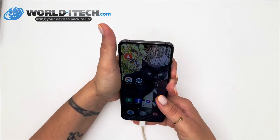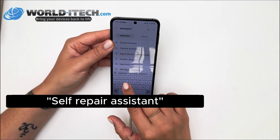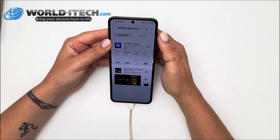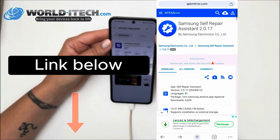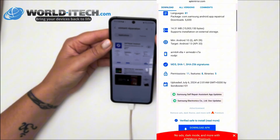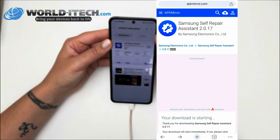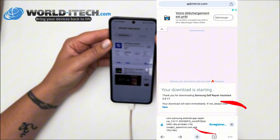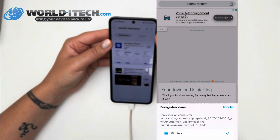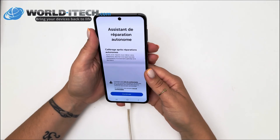But that's not all. Now go to the Galaxy Store, search for 'self-repair assistant', and the store will suggest the self-repair assistant application for you to download. If you can't find the application on your store, don't panic — I've provided a link in the description that will enable you to download the application directly to your phone. All you have to do is click on download and then save it to your phone. Launch the installation and then follow exactly the same instructions, whether you've downloaded it from the store or from the link.